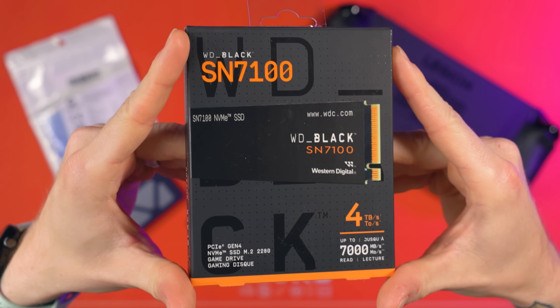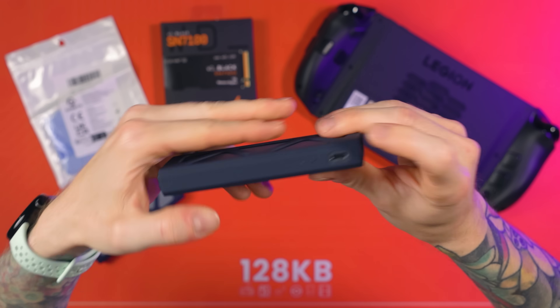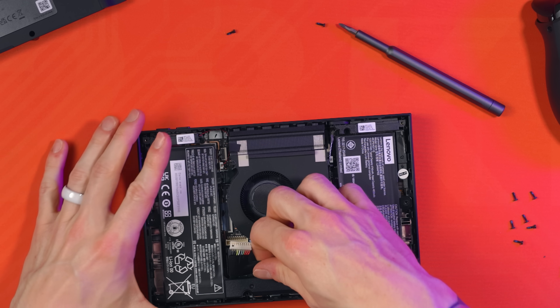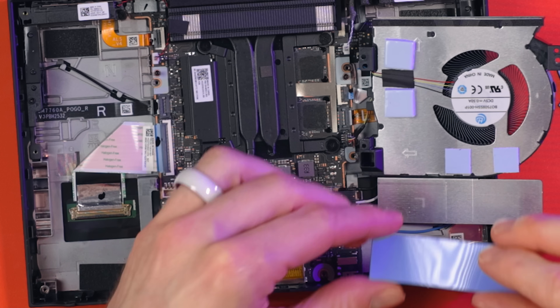I'm going to show you how to swap your drive out in your Lenovo Legion Go 2. There are two ways of doing this: you can either clone the original SSD, which we will be doing in this video, or you can use Lenovo's recovery image on a USB, which I'll also walk you through. To prepare, we will be fully removing the battery and the fan. Whilst it is a little bit fiddly, the fan actually has a built-in heatsink which is going to make your SSDs run a lot cooler, so in the long run this is more beneficial.